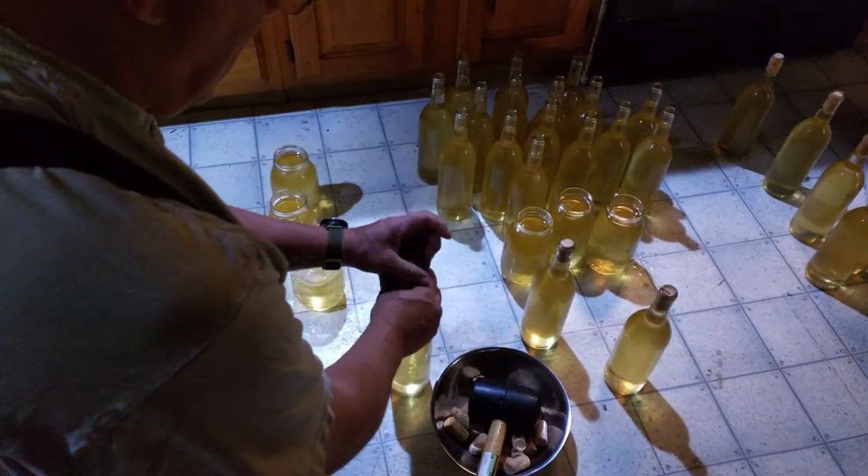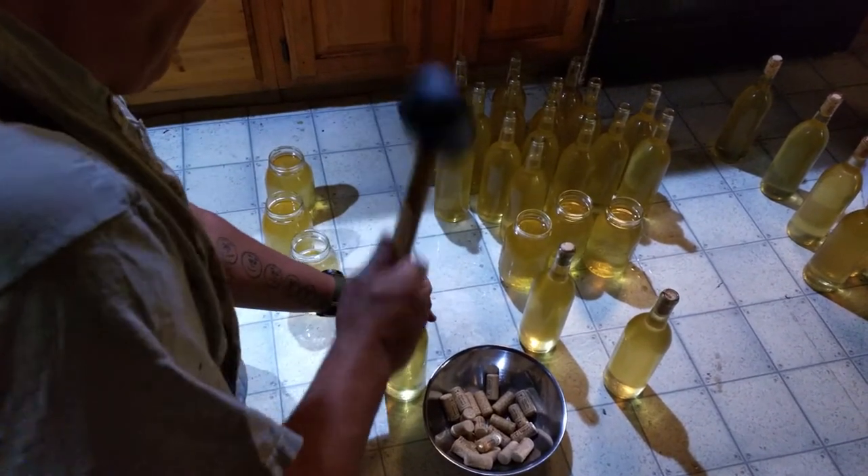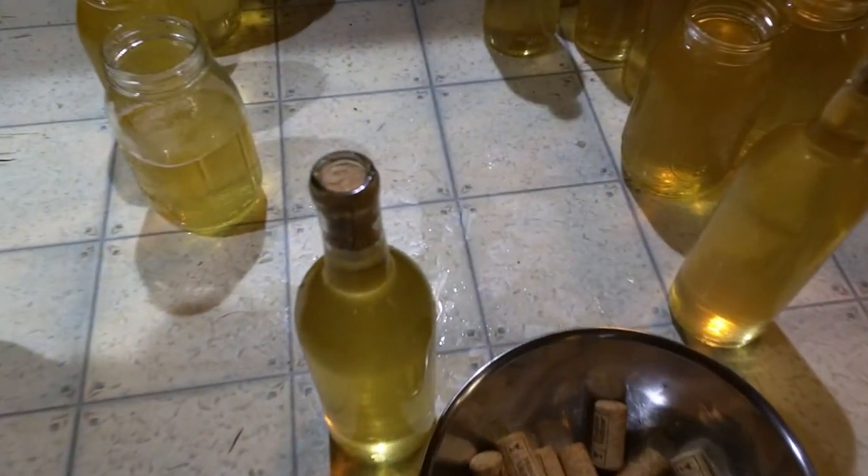Put the cork in, put this on the top — all the way in. That came out perfect.